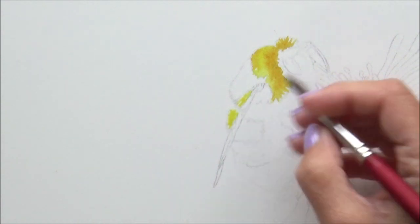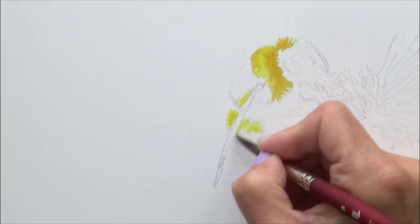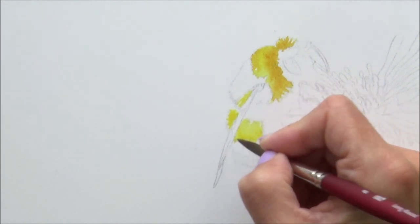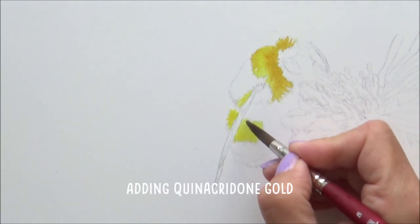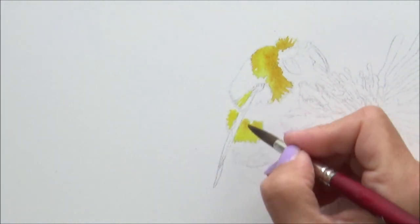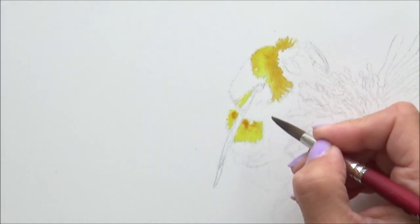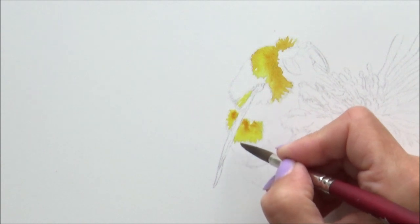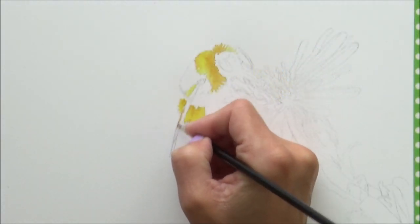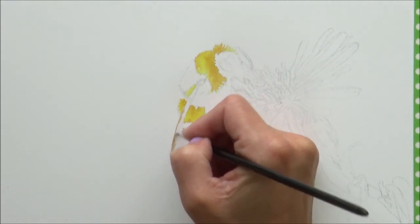I began by painting the lightest yellow areas on the bee using the wet-on-wet technique, dropping in some of that Quinacridone Gold onto the damp paper so it could bleed together with the yellow. Painting the bee was something I felt more confident with, so it was a good way to ease into the painting. Painting botanicals, on the other hand, is something I find more challenging, so incorporating the familiar with the less familiar can make the piece feel less scary or daunting — at least that's how I see it.